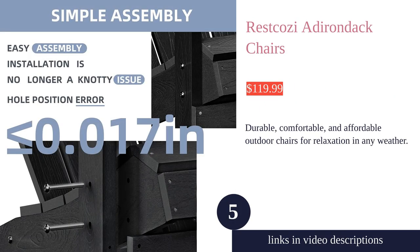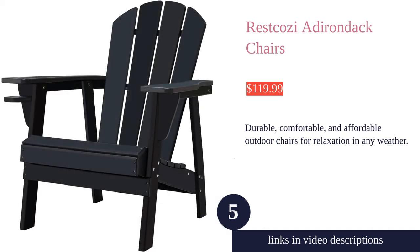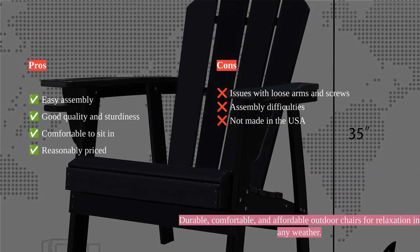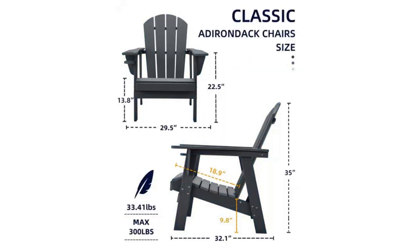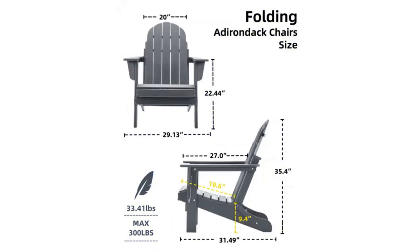The Reese Kozzi Adirondack chairs are a fantastic choice for outdoor seating. Made of durable all-weather HDPE material, these chairs can withstand any weather conditions from hot sun to heavy snow and strong winds. The chairs have a classic design with a wide and comfortable seat, high backrest, and wide armrests, providing the perfect place for relaxation.